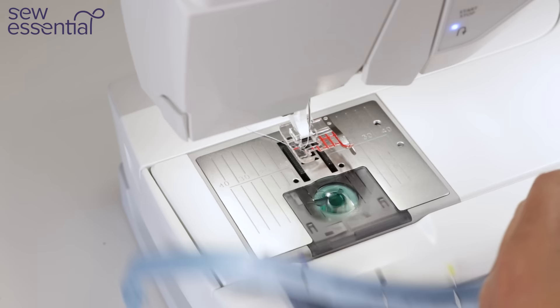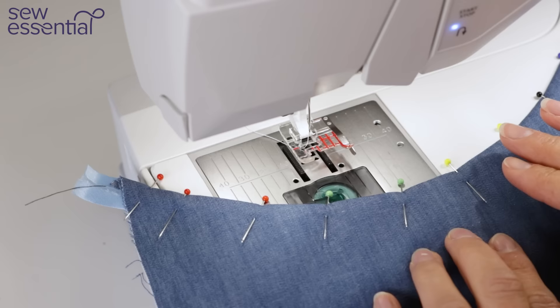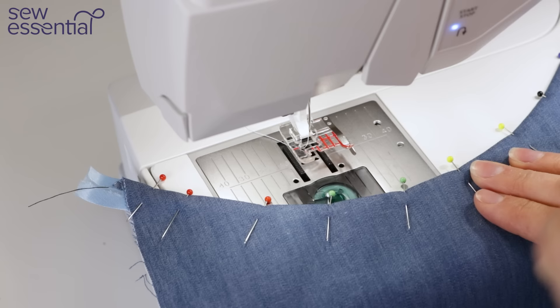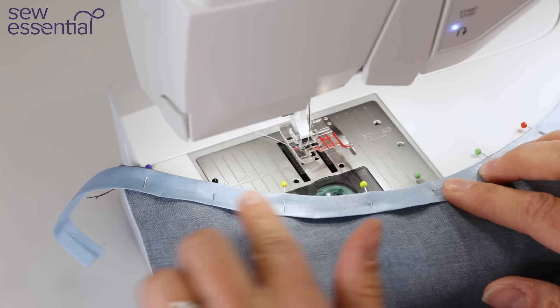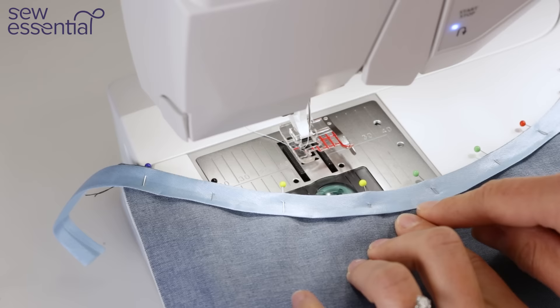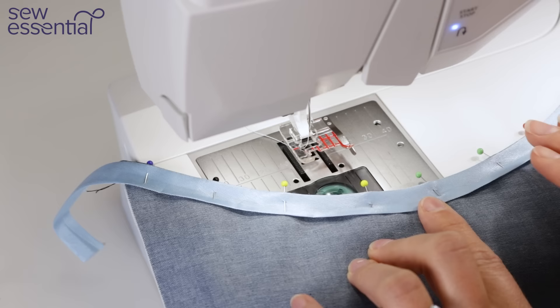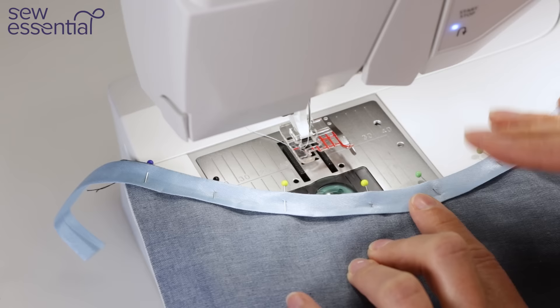Here I have the example where the binding is pressed completely to the inside of the garment. I've pinned it in place ready to stitch. You need to stitch an equal distance from the edge of the neckline all the way round. My tip is to always use the edge of the neckline as a marker rather than the edge of the binding, because if you haven't folded the binding evenly and you follow its edge as your guide, you might end up with stitching that's further from the neck edge in some parts than others.